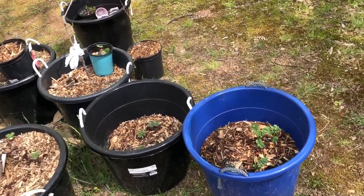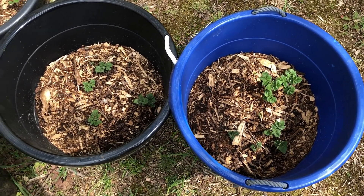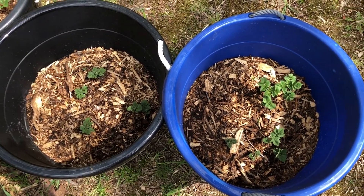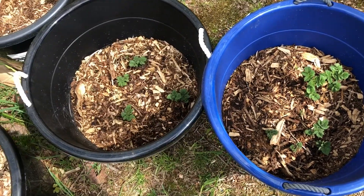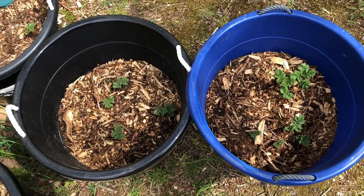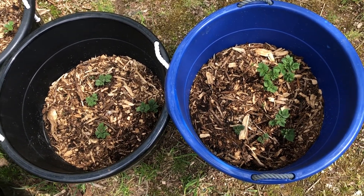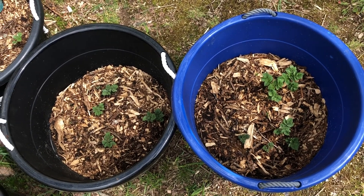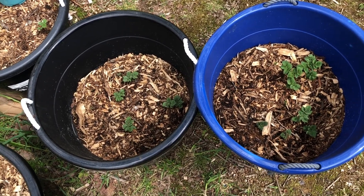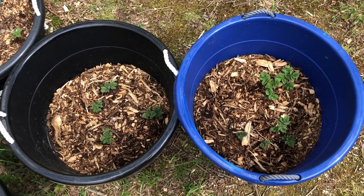First off, let's start with the potatoes. We got the two buckets of my red potatoes — both of them are red potatoes because that's what we eat around here. Now they're coming up pretty good. I'm actually going to put some more soil and wood chips in here. They were coming up pretty good initially, but then we got this unexpected cold snap, a frost that took out the foliage. I just let them sit there and they came back pretty strong, so that makes me feel good. Should be a good harvest this year.